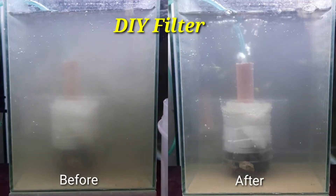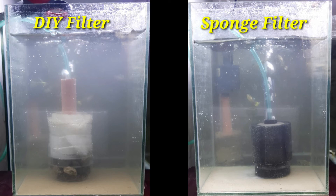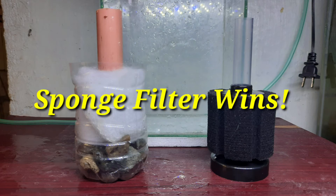Here is the result of our homemade filter after 30 minutes. Here is the result of the sponge filter after 30 minutes. Although these two filters work great, if we compare these two, it is really visible that there is a small difference when it comes to the clearness of water. So for this test, the winner is the sponge filter. Thank you.